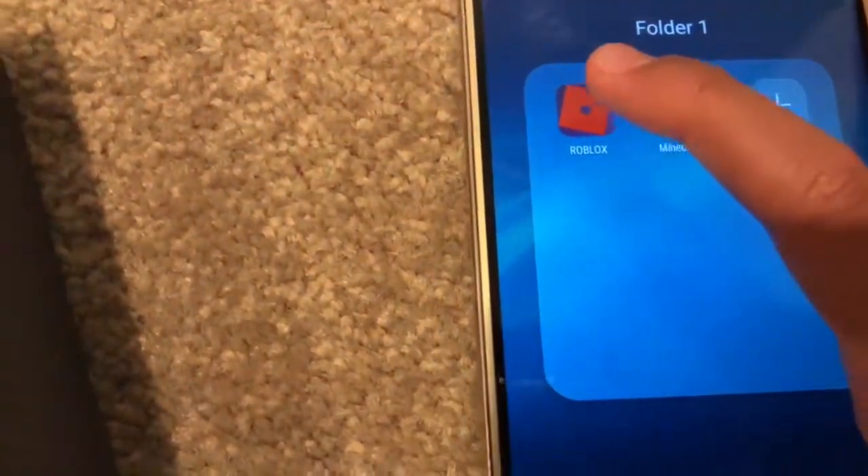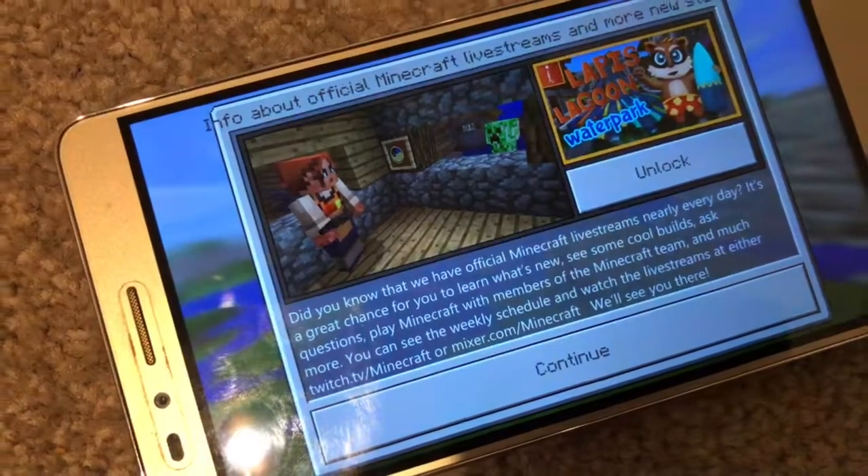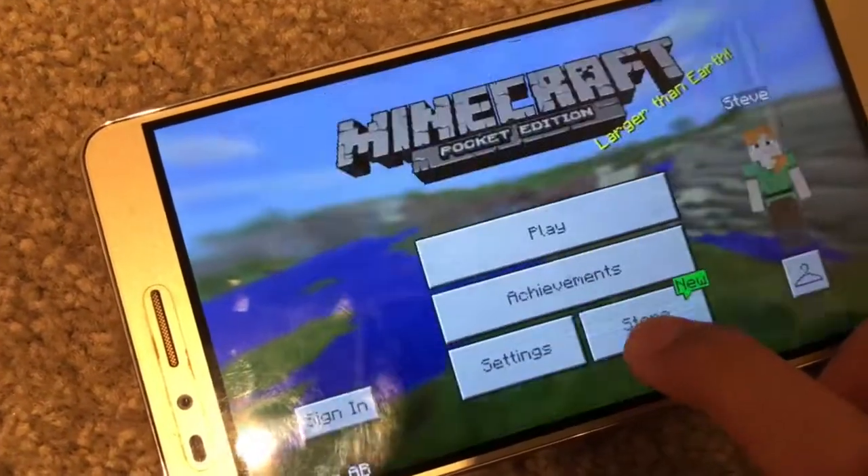I love it already. Let's test the new A11 Bionic chip. Wow, the loading time is really fast — look at it go. Yeah, that was really fast.